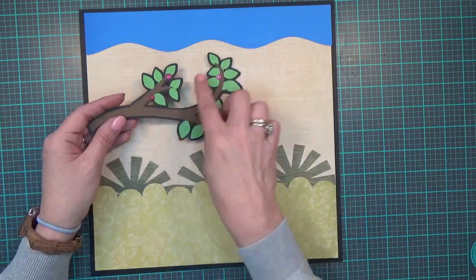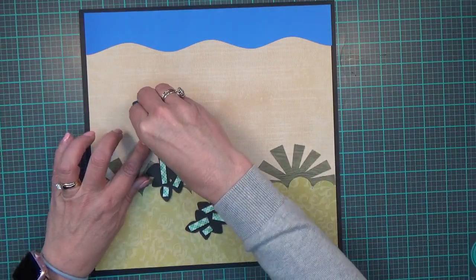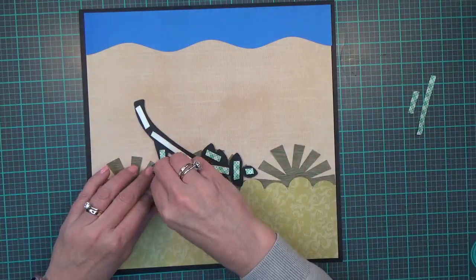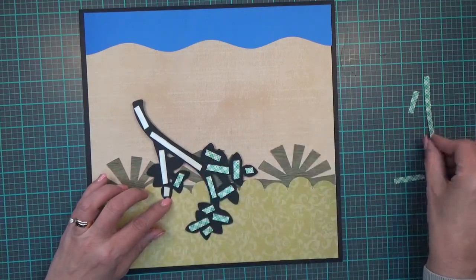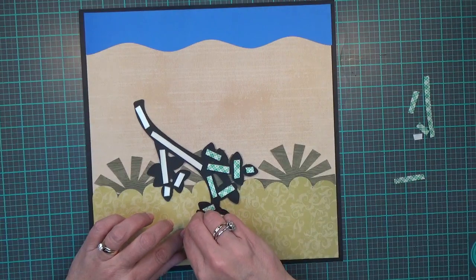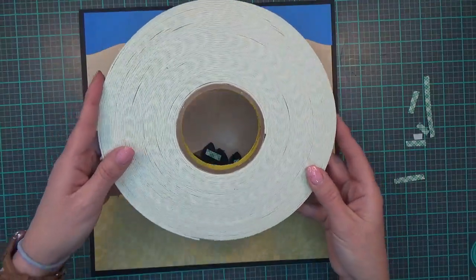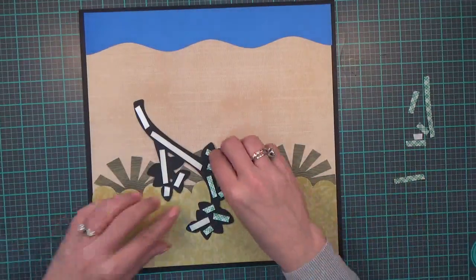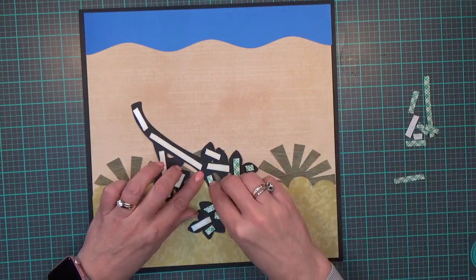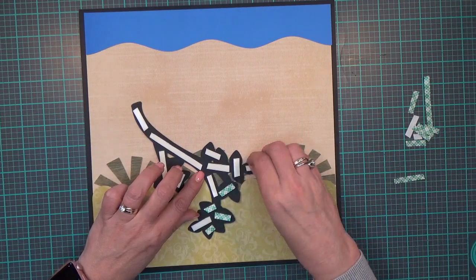I didn't cut out the little red berries — I used Crystal Nouveau drops on those instead for added dimension and depth. I've got this popped up on foam tape. I buy the mega rose rolls of foam tape from Amazon; I'm about halfway through that one. I use a lot of foam tape and it makes more sense — and is a lot cheaper — to buy it that way.